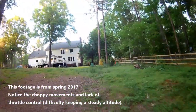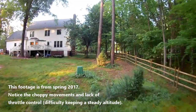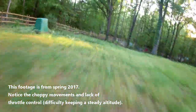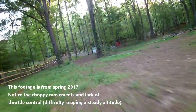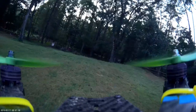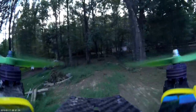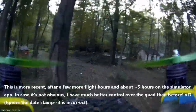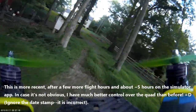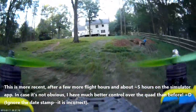Also, every time you crash your quad, you're probably going to have to get up and walk maybe 30 to 100 yards to where you've crashed, and you might have to find it if you crash in some bushes. In addition to that, there's batteries — you're going to need to spend time charging and swapping batteries. On a simulator, all you have to do is press the restart button.